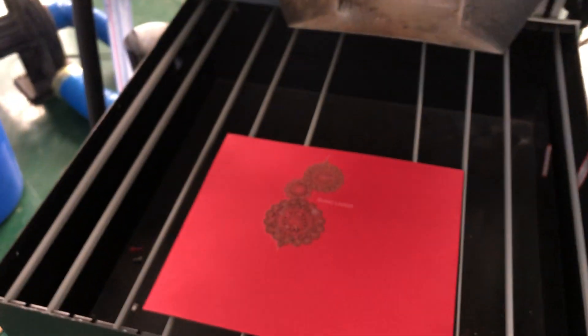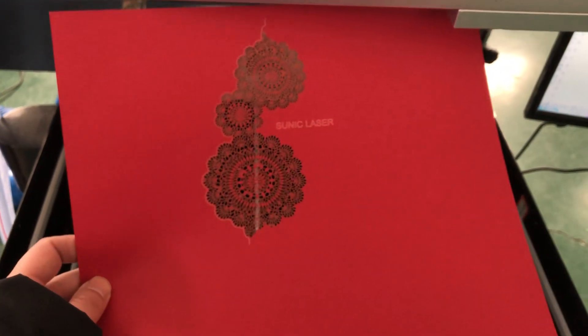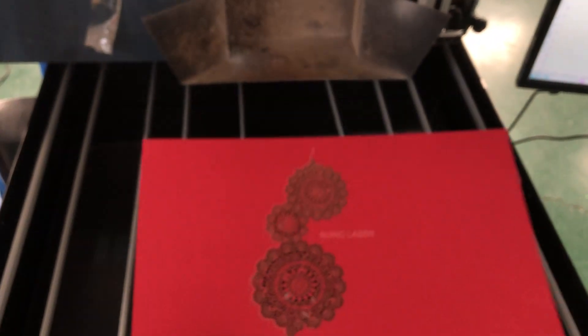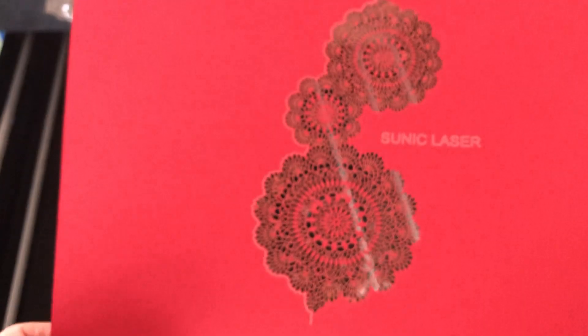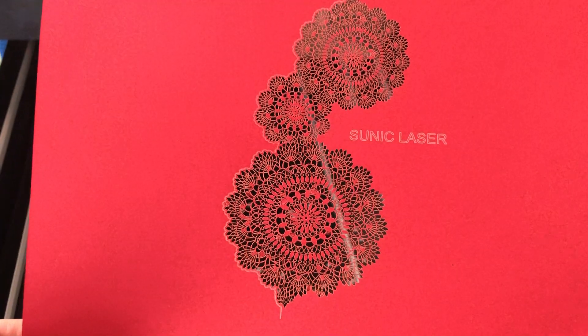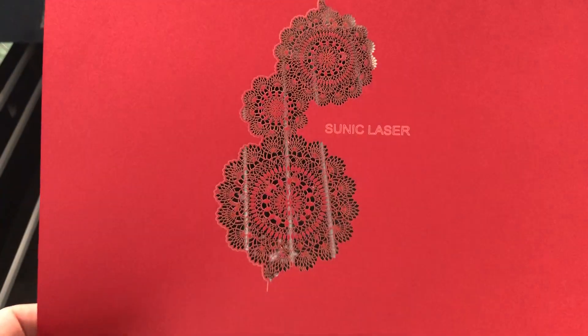Except for paper cutting, you can do other processes like wood engraving, wood fast engraving, leather engraving, marble engraving, and other kinds of non-metal materials product engraving. This is Eric for Sonic Lasers — thanks for watching.